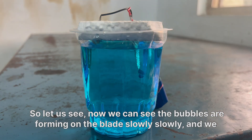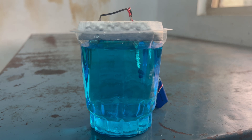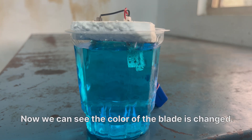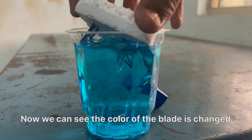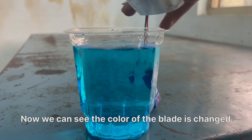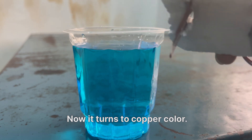Now you can see the bubbles are forming on the blade slowly, slowly, and we can see the color of the blade changing into copper color. Let's wait for a few seconds. Now we can see the color of the blade has changed — it has turned to copper color.